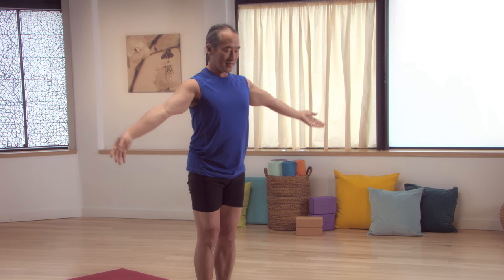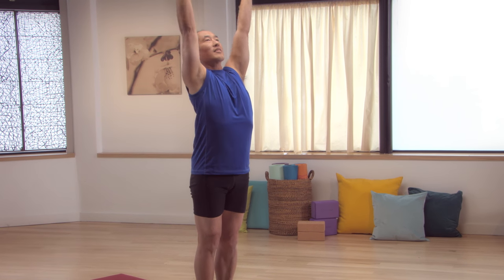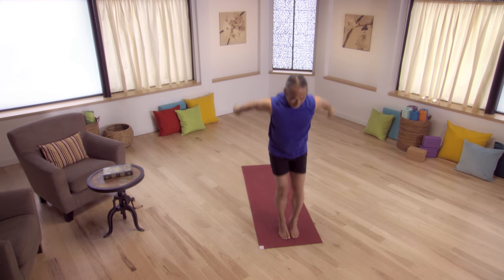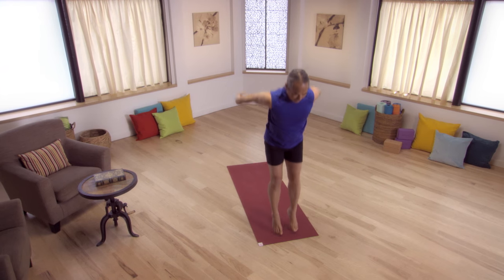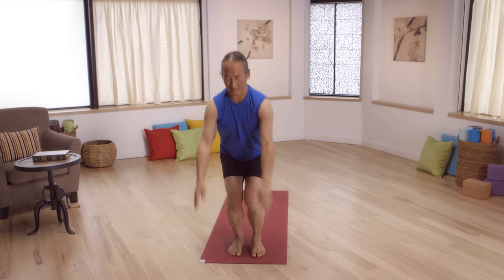Inhale, raise your arms up over your head. Exhale, swing and jump. Inhale, exhale, swing and jump. Inhale, raise. Exhale, swing and jump. Inhale, swing and jump. Inhale, exhale, Mountain Pose.